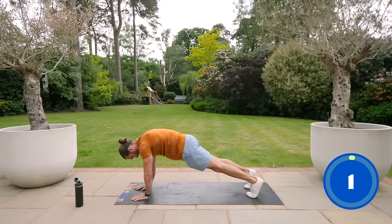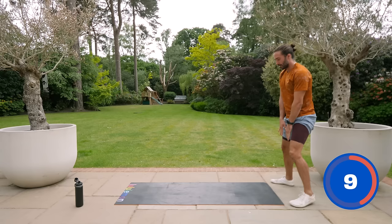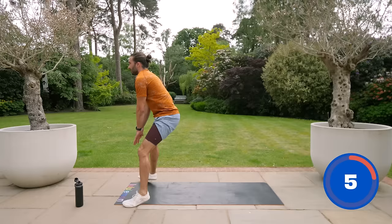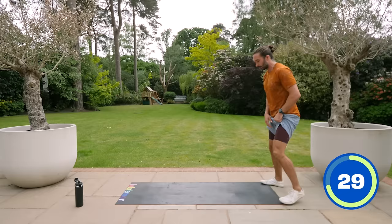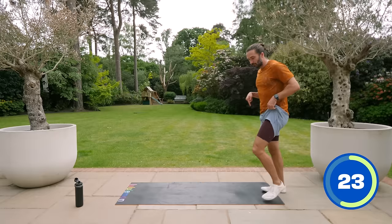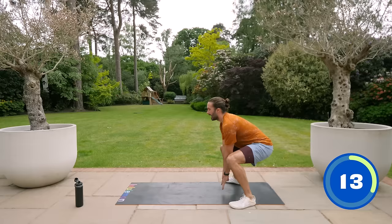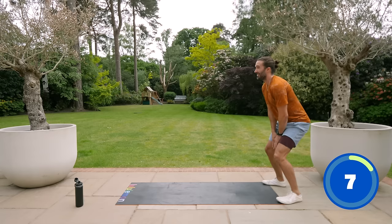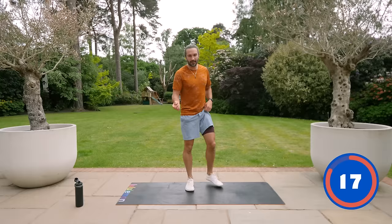Next exercise, we're going to be up on our feet, a bit more dynamic now. Fingertips hit the floor, then we're going to jump — one, two, three — if you can. Three jumps, shuffle back, three big jumps forward. If you can't do the big jumps, just touch and step forward. Use the fingertips as a marker — really try to get them to the floor with straight arms. Then shuffle back and repeat.